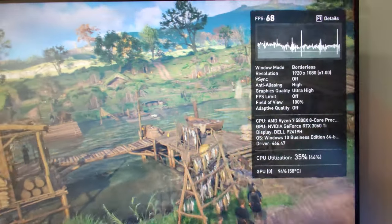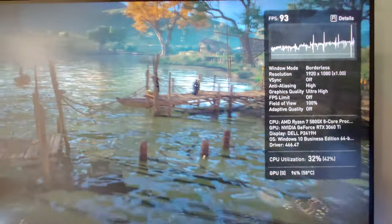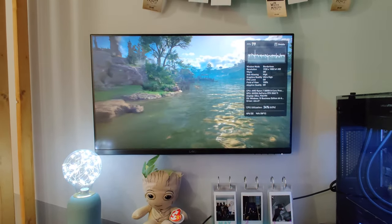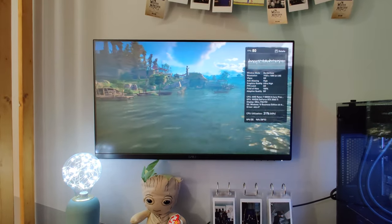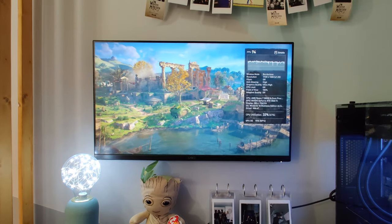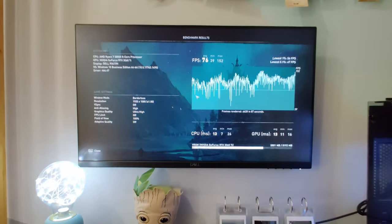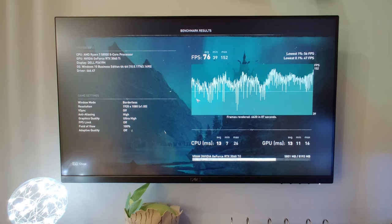There is no DLSS optimization on this game, but we're running way over 60fps averages — highs up to around 117. The average looks to settle around 75 to 78fps, probably higher at 1080p. It is an ideal card for 1080p gaming. Assassin's Creed Valhalla is quite a tough, graphics-intensive game to run, but the 3060 Ti at this resolution is absolutely smashing it. The final results: an average of 76fps, 39 minimum, 152 maximum. The GPU temp is only hitting 57 degrees C.